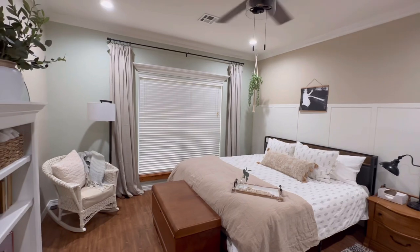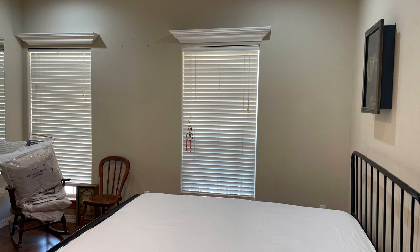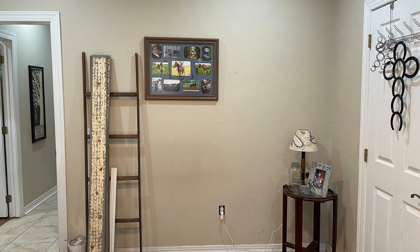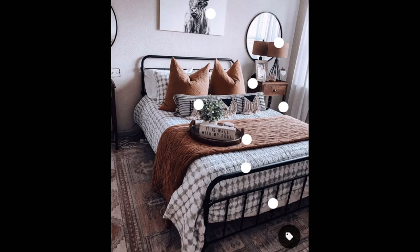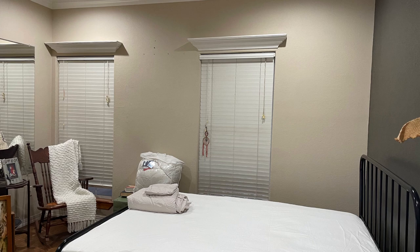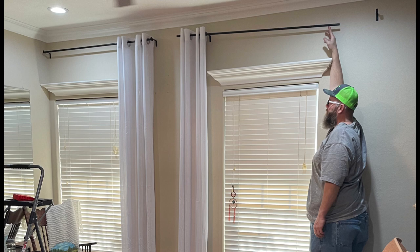Moving on to room number two — this is their son's room. While I was working on the first room, my husband built the bed and installed a new fan. We changed the placement of the bed, deciding to put it on the right wall as you walk in. It used to be to the left of the door, which impeded the flow to the closet. The inspiration was going for a modern western vibe. I started by painting Urbane Bronze on the main wall as an accent, then worked on curtains to add height. The windows were tricky because the left one was pushed up against the wall — I decided both curtains flowing to the right side looked more aesthetically pleasing.